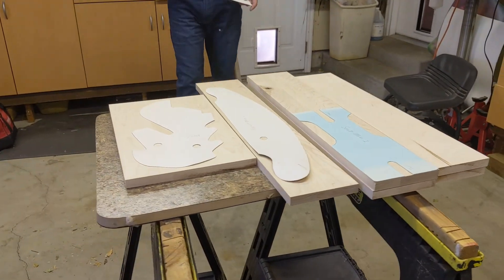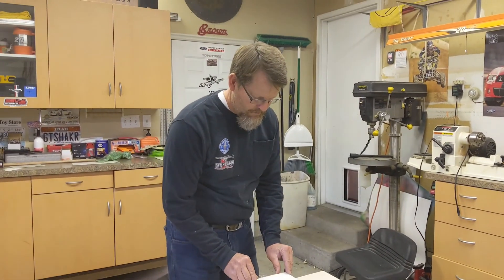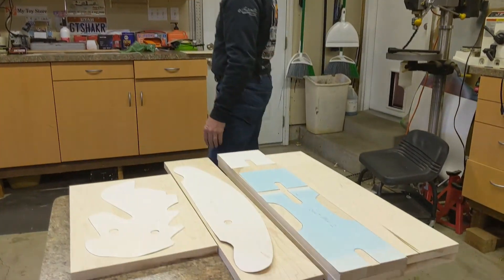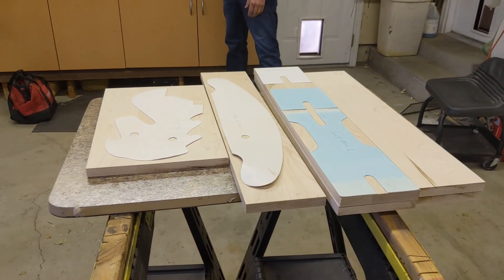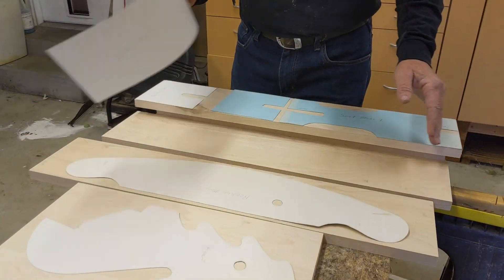I obviously like building stuff, and especially when it's your own kid — that's pretty awesome. And your grandkid too, right? That's right, nothing better than that. My kid loves horses, so this is going to be awesome. He'll enjoy this thoroughly.